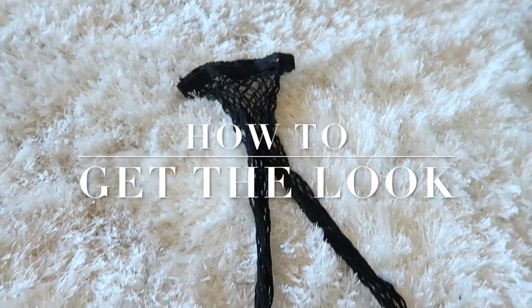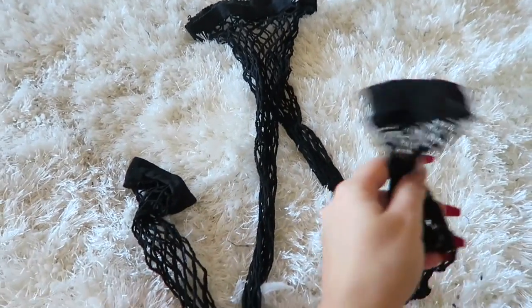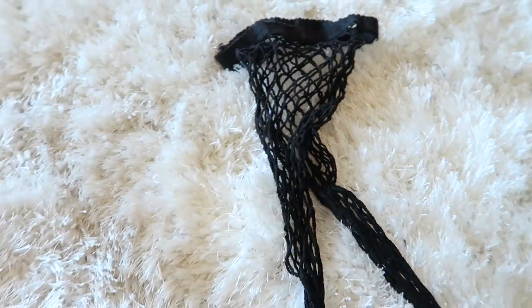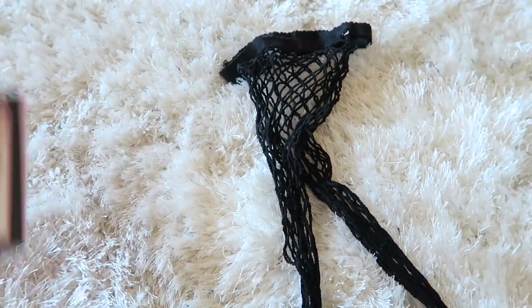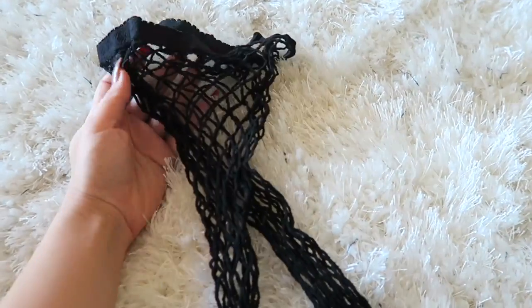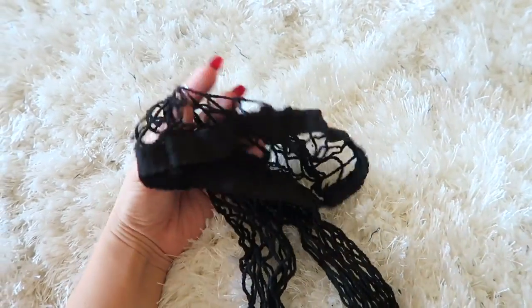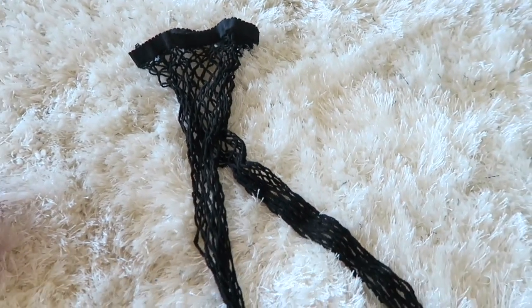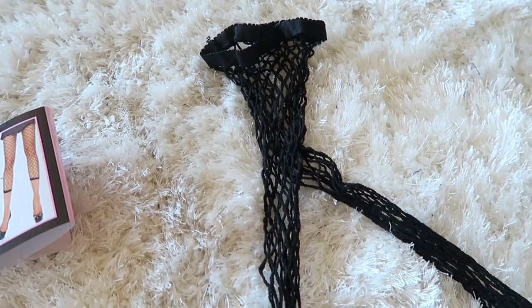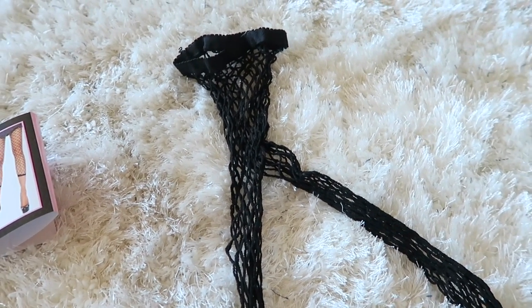I'm sorry, this looks so funny. Oh my God, I don't know why this looks so weird taking it out of the package. Anyways, so here we go. These are the fishnets removed from the package. I don't know if I got a child size or what, but these look so small and like some weird creature. So just take them out of the package, and there is literally one step to making these into little booty shorts. And it's this.